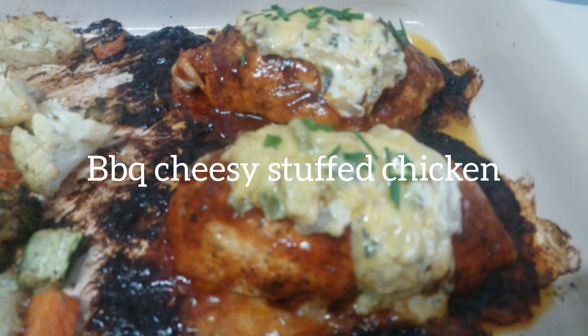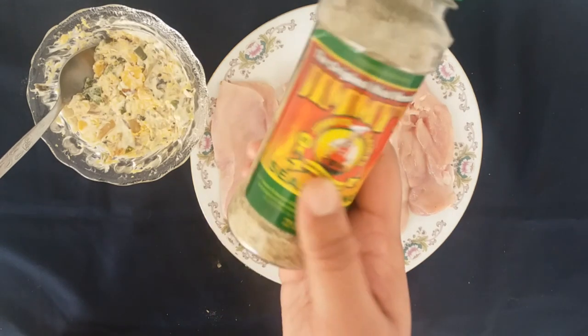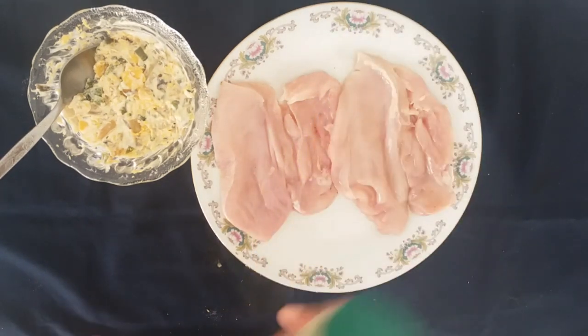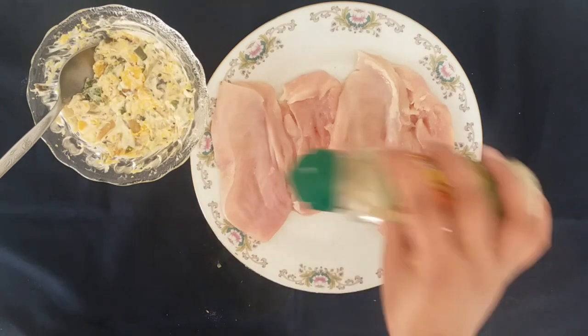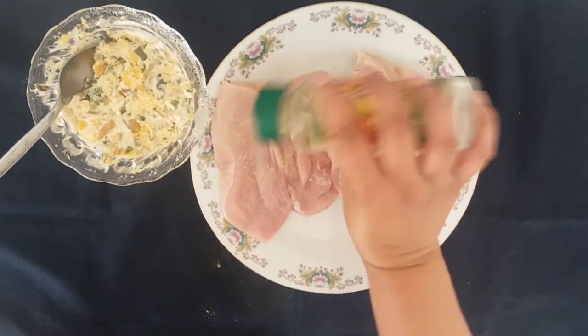I start off by cutting two chicken breasts down the middle but not fully through. You want it to still be able to flip over and enclose the filling you're going to insert. I start with some Jimmy's garlic seasoning and season the chicken well.